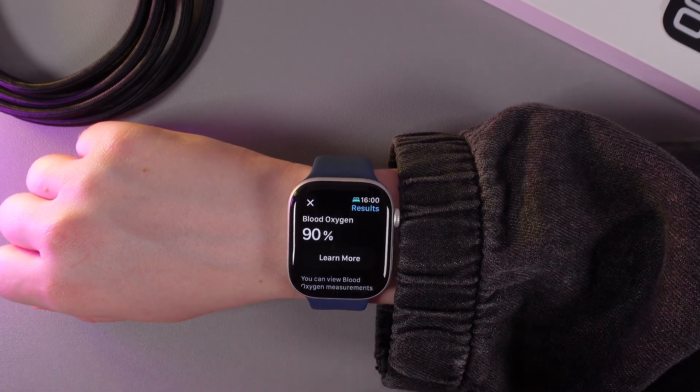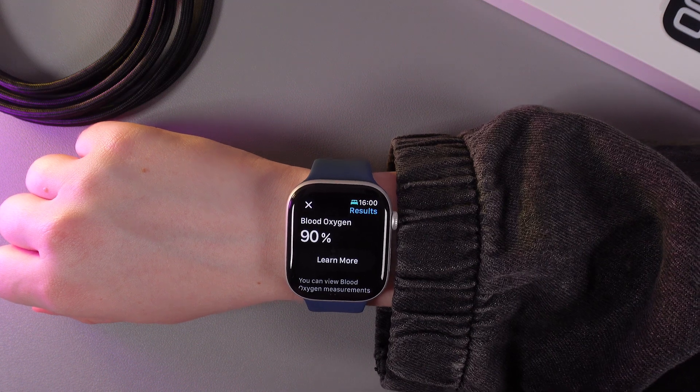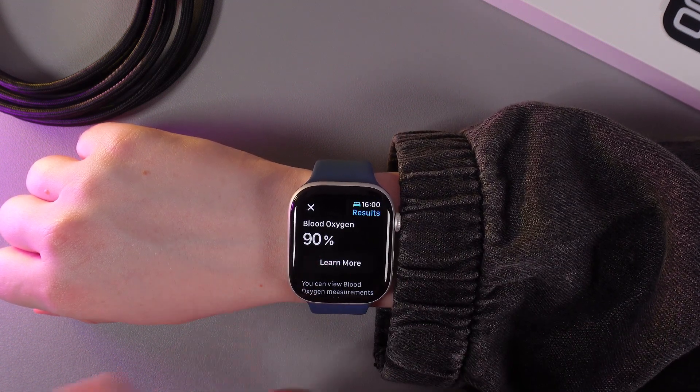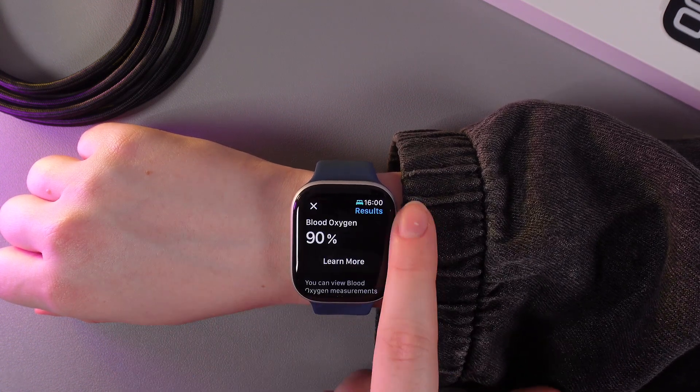My blood oxygen is 90, which is kind of good but not perfect, because everything below 90 indicates that we can have some breathing problems. By clicking 'Learn More' we can see more information about blood oxygen.